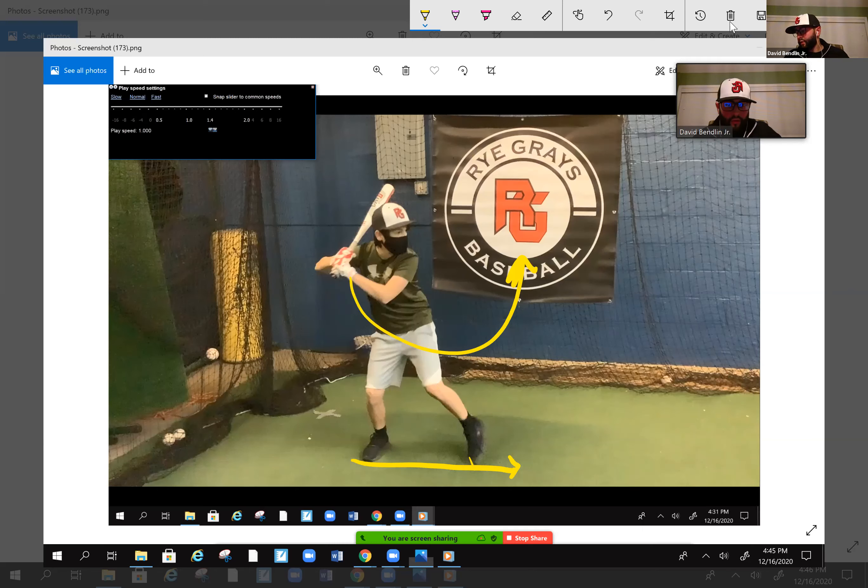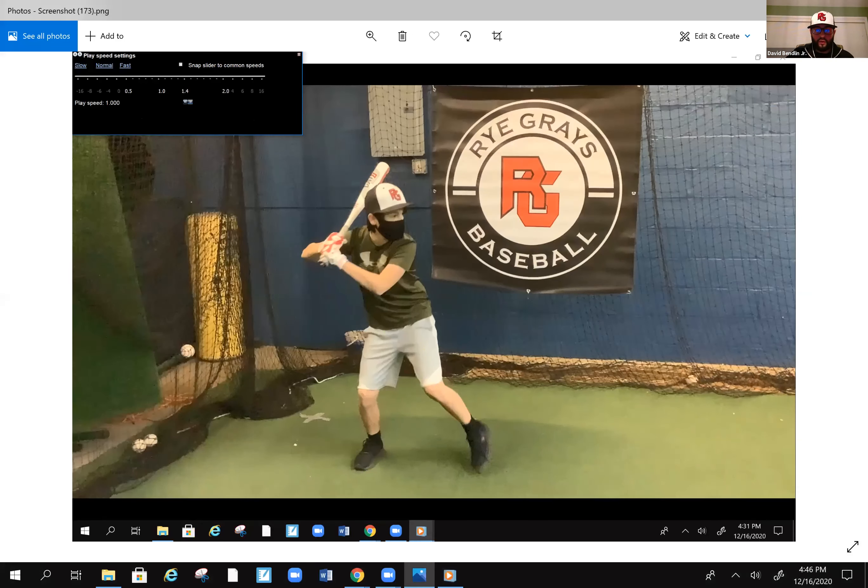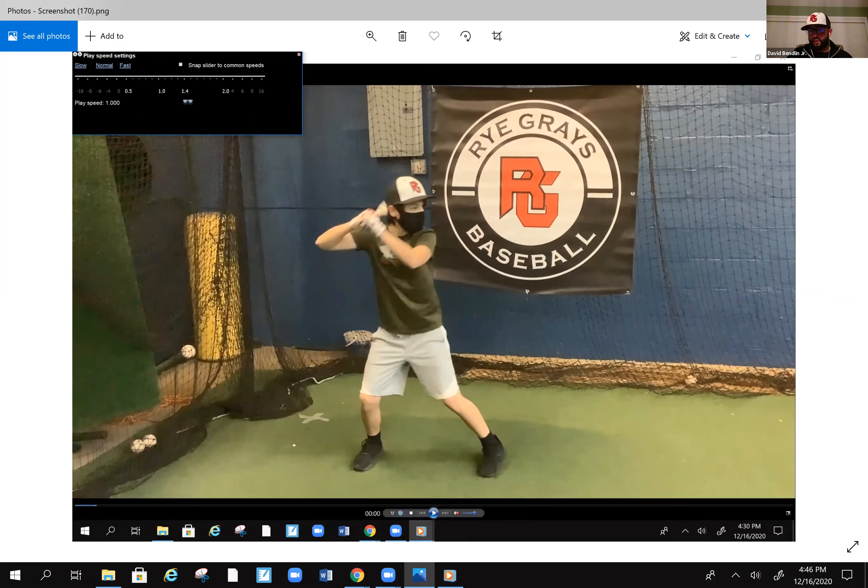So one of the first things I noticed is definitely your front foot landing. Let's try not to step across and let's try to land even on this yellow line down here. Not the biggest thing in the world, but something that could get you in a little bit of trouble going forward. So let's make sure we land with that front foot even.